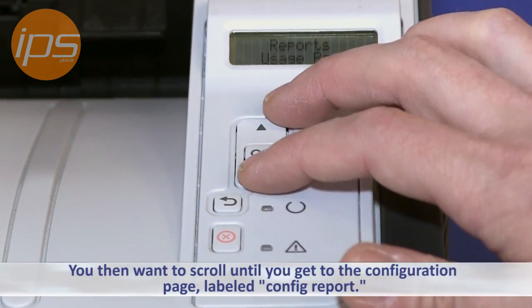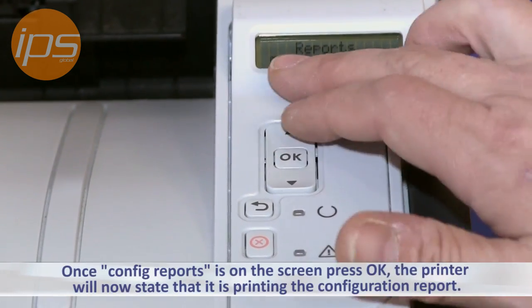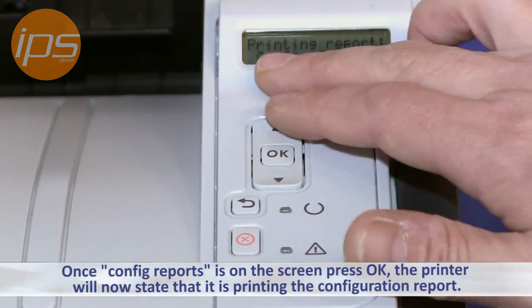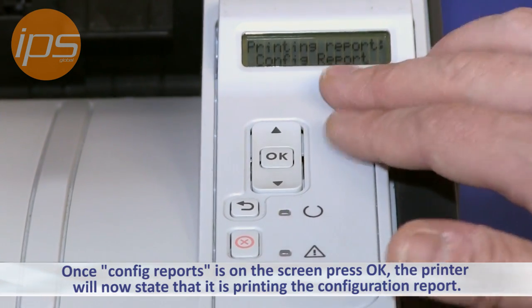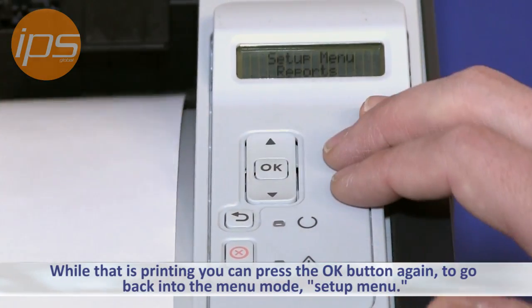You then want to scroll until you get to Configuration Page. Once Configuration Page is on the screen, press OK. The printer will now state that it is printing the configuration report. While that is printing you can press the OK button again to go back into the menu mode.